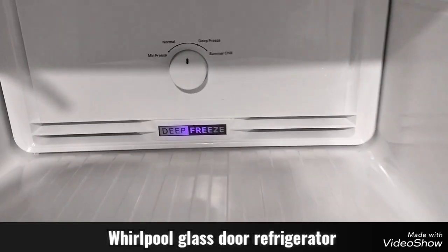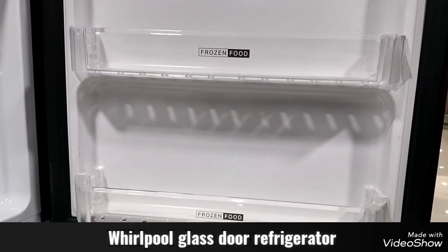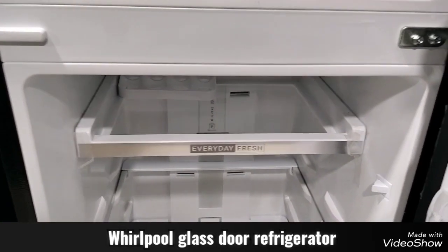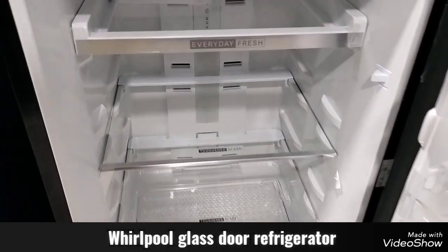The temperature settings include minimum freeze, normal deep freeze mode, and summer chill. Here is the door — the regular reference, the everyday refresh.